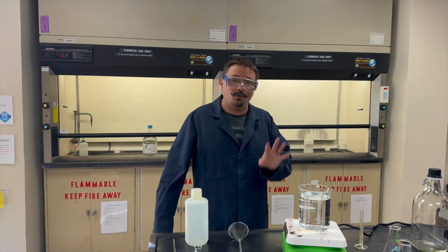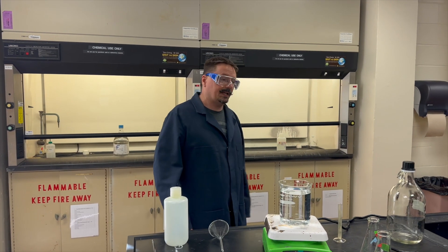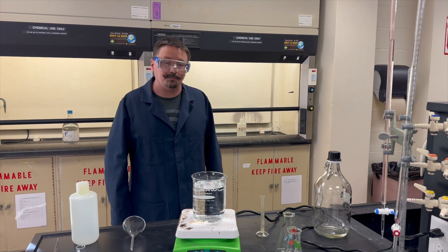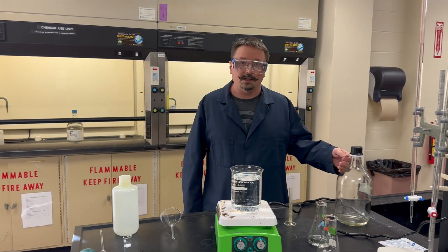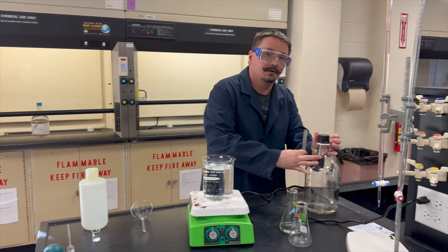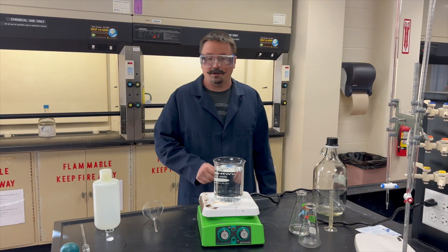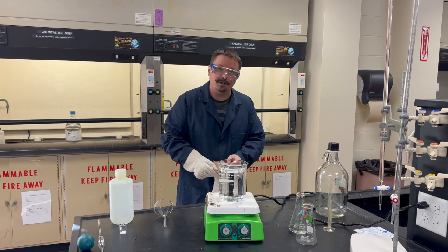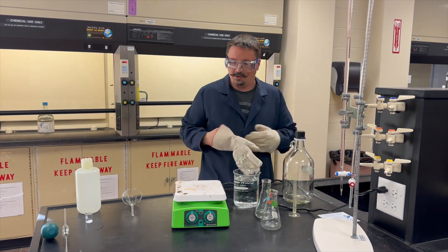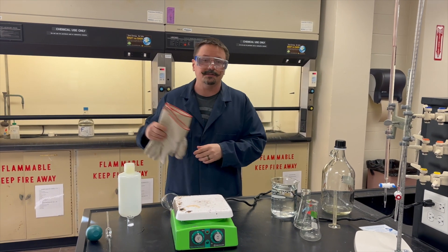Hopefully it'll start to boil within a few minutes. Once it starts boiling, keep it on there for five full minutes to remove as much CO₂ as you can. While that's heating up, figure out how much of the 50% sodium hydroxide mass-by-volume you'll need to make one liter of a 0.1 molar solution. Add that amount of NaOH to your clean two and a half liter jug. After your water has boiled, take it off the hot plate, let it cool for a couple of minutes before transferring it into the jug.